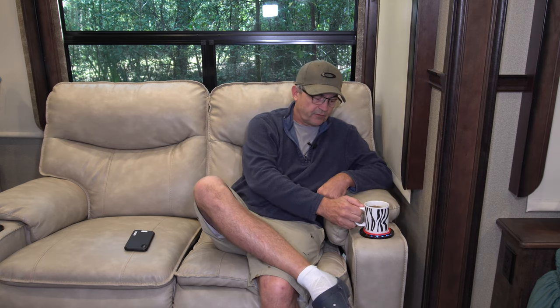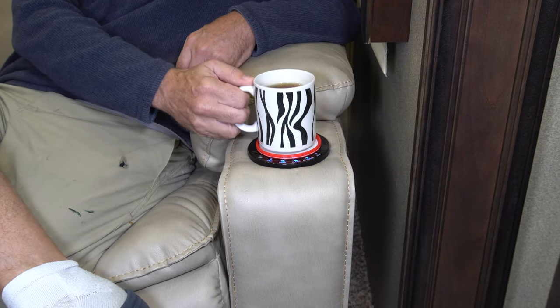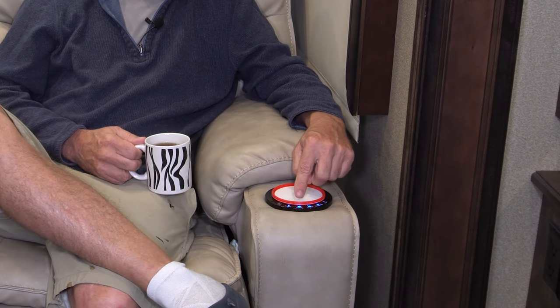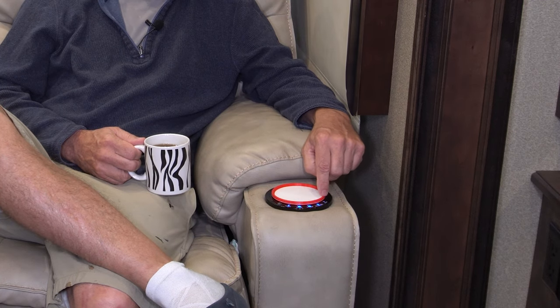They're made to fit perfectly inside one of these Thomas Payne-type couches, and now I can sit my coffee cup right in there and it fits perfectly. It's got a little lip around the edge to keep the cup from falling off, and it works great. It can accommodate all different types of coffee cups. Best of all, it still allows access to all the buttons that control the couch — like the light, open and close, massage, and heat.